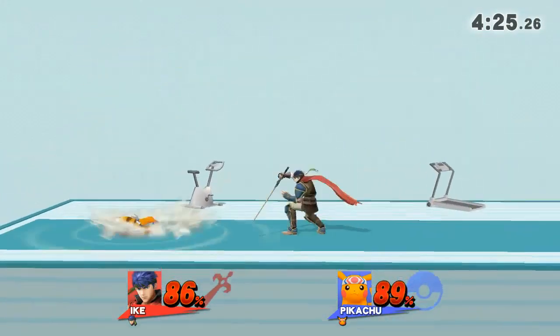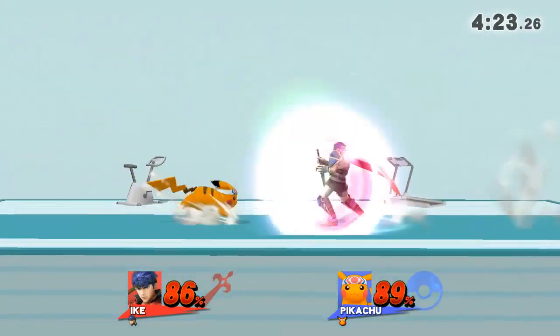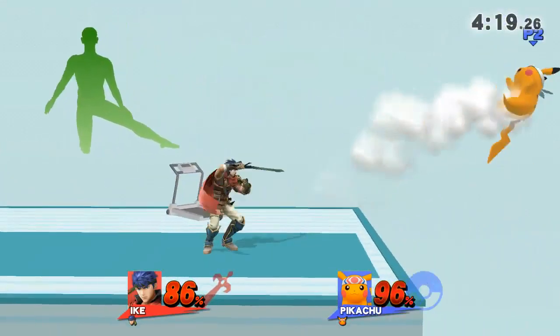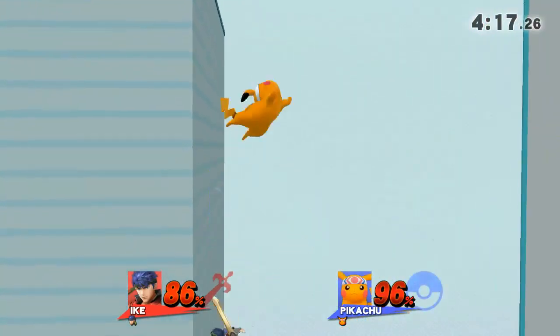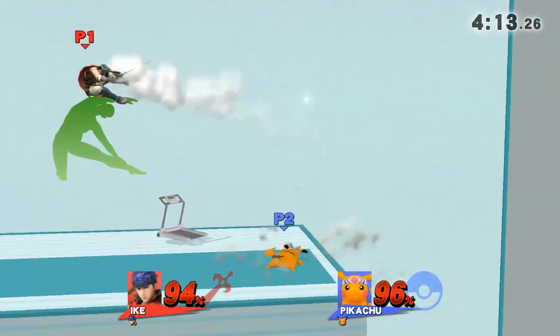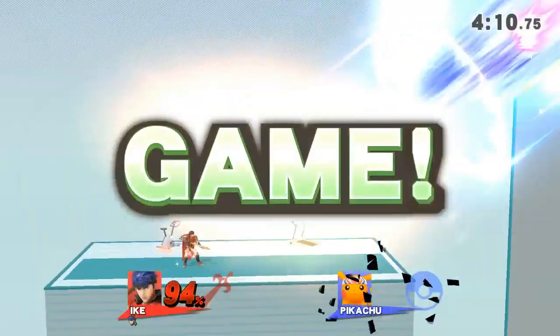Watch the flow of my movements as I demonstrate. Keep training and working on your sides. Game!